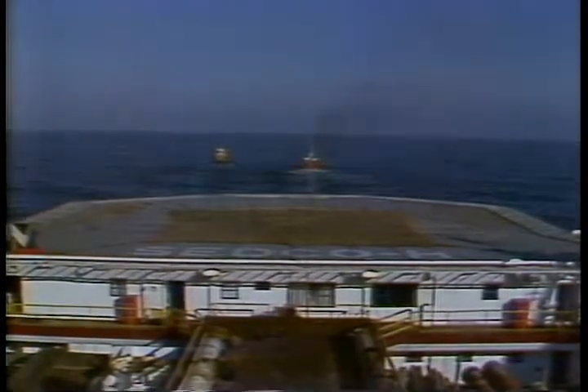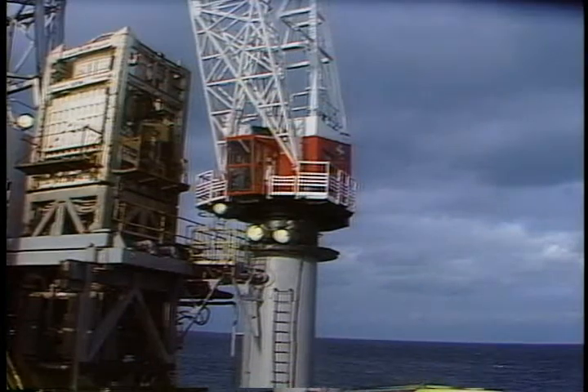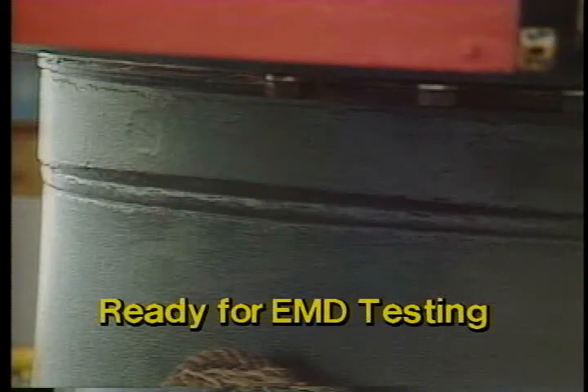Let's say the inspection crew has arrived and you've received your first assignment. An inspector tells you he's going to use the EMD method on a crane pedestal butt weld. You'll remember that a butt weld looks like this. This is what an actual butt weld looks like. You should also remember that EMD requires cleaning down to good sound paint. As you can see, this weld is free of corrosion and good sound paint is covering it. So the weld is ready to be EMD tested.